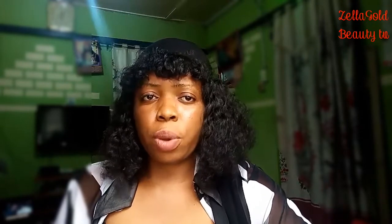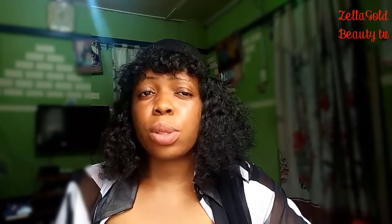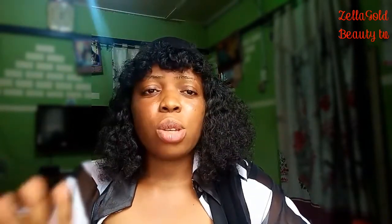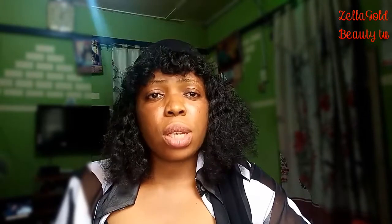Hello guys, welcome back to my channel. It's your girl Zilla Gold Beauty TV. If you are here for the first time, you are highly welcome. Please click on that red button below and turn on the notification bell so that you'll be notified each time I post a new video.